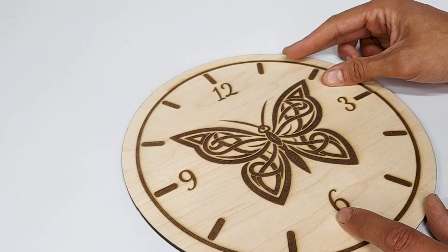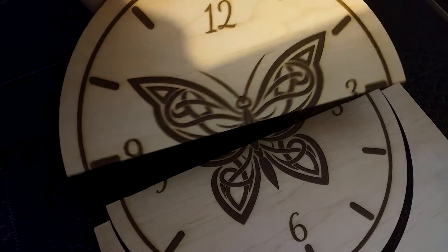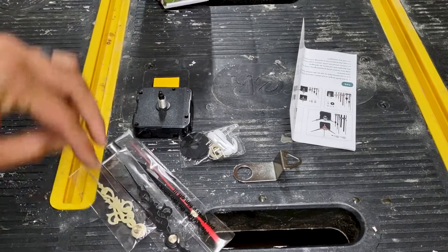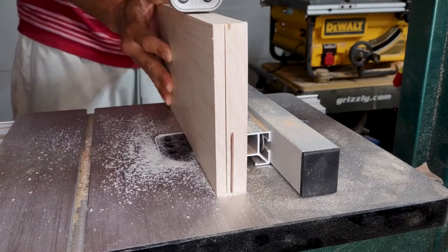What's up everybody? Today I'm going to show you how I used my laser to make this cool clock out of maple. I used a clock mechanism that I ordered from Amazon and some maple that I re-sawed on the bandsaw to get it to about seven millimeters.